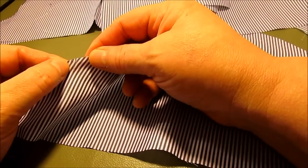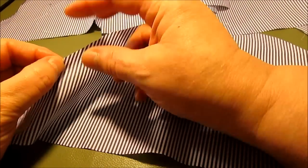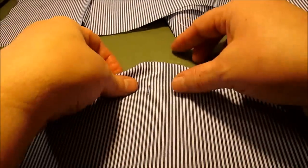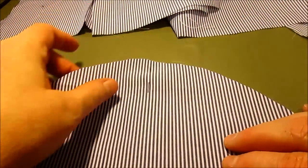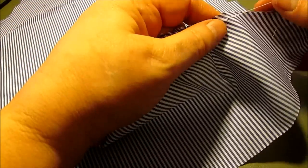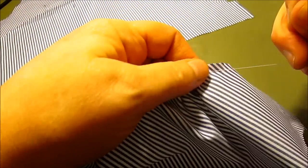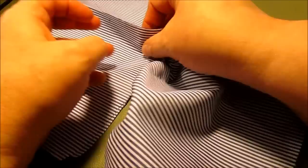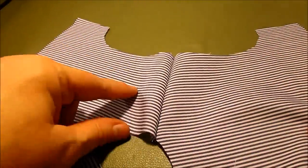For the sleeve, first be sure to cut the little notches on your pattern that show where you'll gather. Gather between the notches. Put a pin right in the center of the sleeve — fold it in half, find the center, put a pin in far enough down so you can work around it. Run a gathering stitch in and gather it up by pulling your bobbin thread.